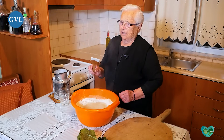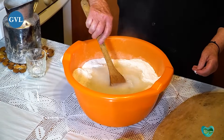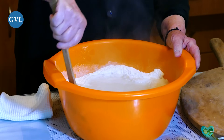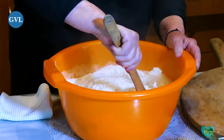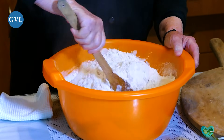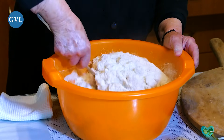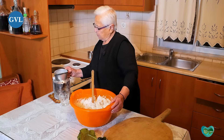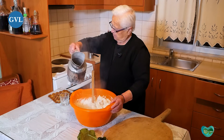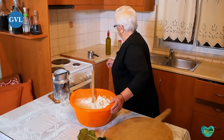Βάζουμε τη γκουτάδα μέσα. Είναι εντάξει, τώρα θα τα ανακατέψουμε. Θα βάλουμε ακόμα λίγο νερό και λίγο κρύο.